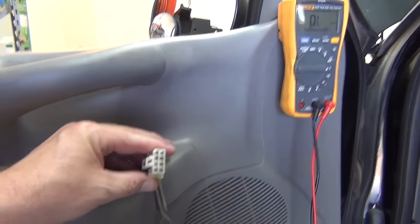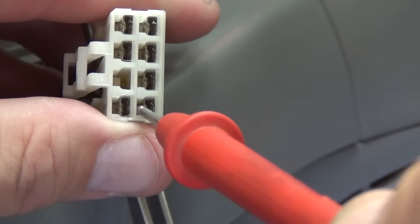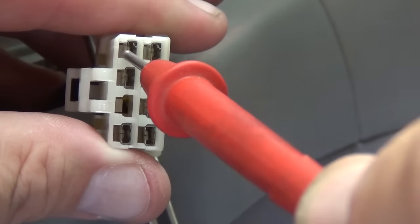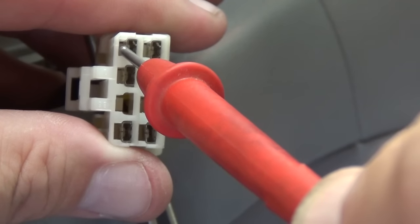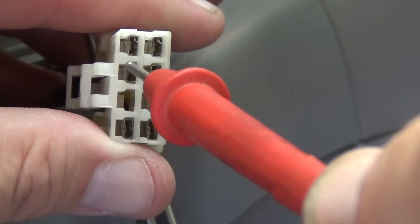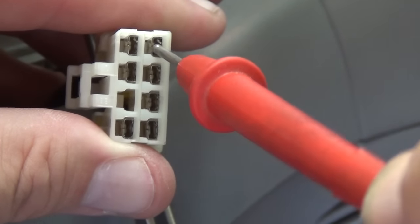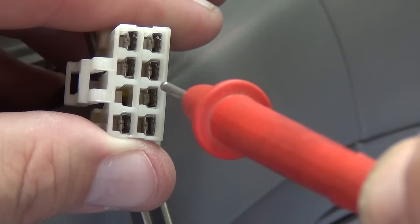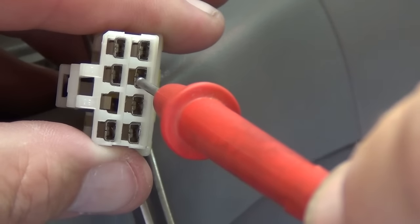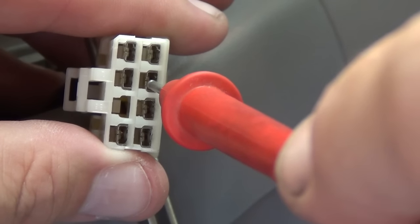I'll zoom in a little bit so we get an idea — what is the wiring on one of these? That's power and that's ground. This is going to be your driver's side mirror left and right, and your driver's side mirror up and down. And this is going to be your passenger mirror left and right, and your passenger mirror up and down. My driver's side up and down was not working, so that's what I'm worried about.